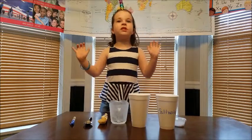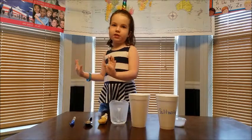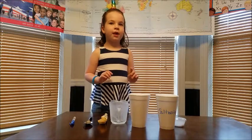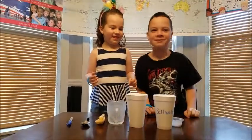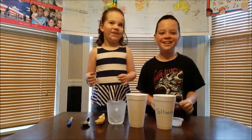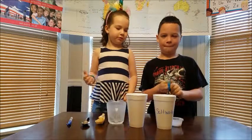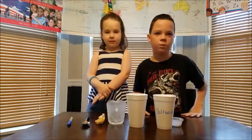Hey Russell Fam! Today we are going to do a water science experiment. Alright Russell Fam, today we are doing a science experiment called the difference between salt water and fresh water.